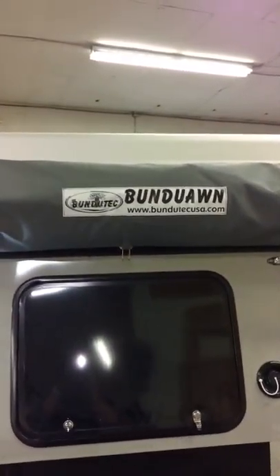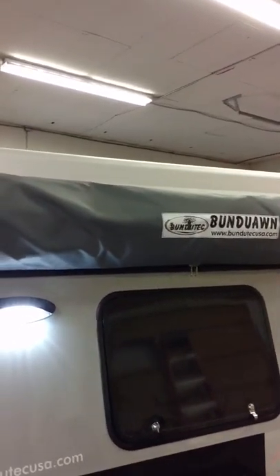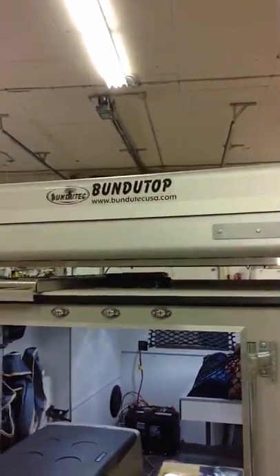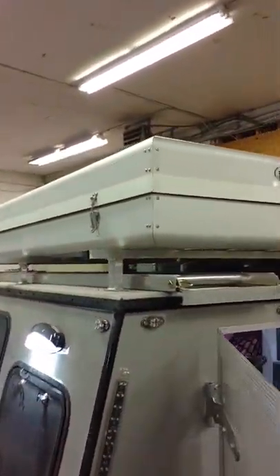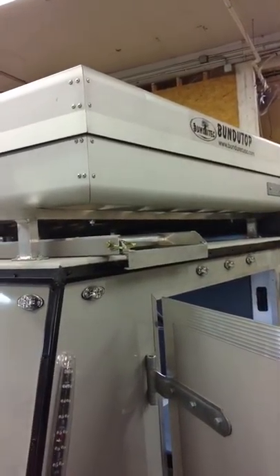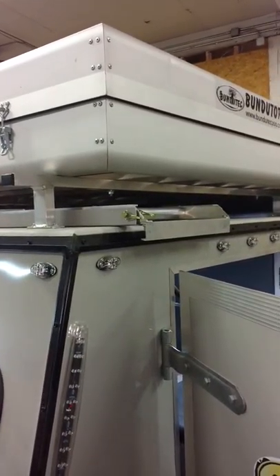On my unit, this is the Bunda Awn — it's a product that we get in from South Africa. It's a fully self-supported, three-sided awning. And on top of that is the Bunda Top, which is where I sleep — that's the all-electric rooftop tent. We're the only all-electric rooftop tent here in the States, and we also import that from South Africa. Underneath the tent is the flatter — it does fold into two pieces, but I find it easier for traveling to leave it as one piece and store it on top of my roof for easier access.